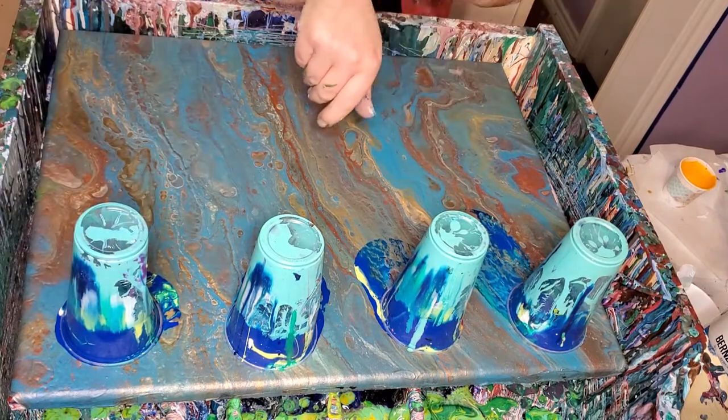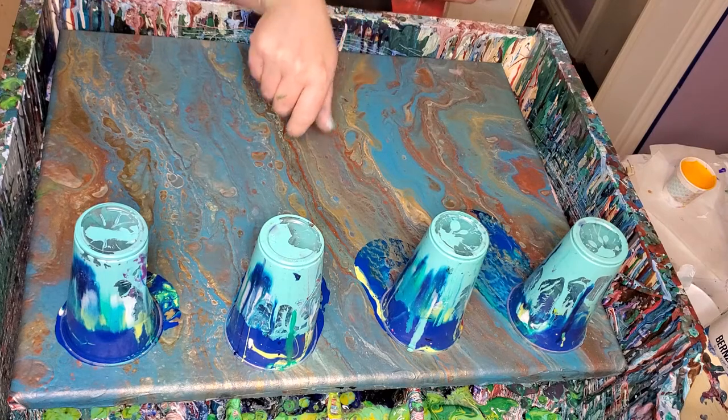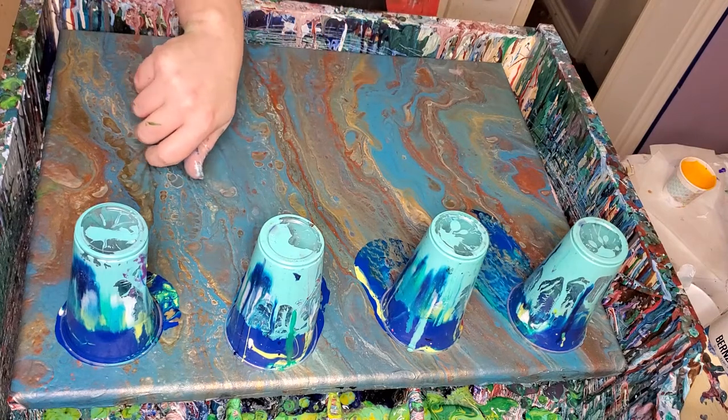These are all mixed: one part paint, one part PVA, four parts Floetrol, and then I add silicone. I did not dilute these any.